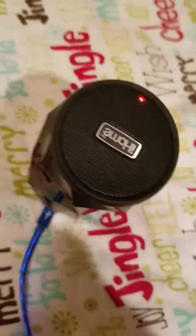As you can see, it is lighting up and it is charging. Now let's take a look at it in the dark. And as you can see, it looks incredible.